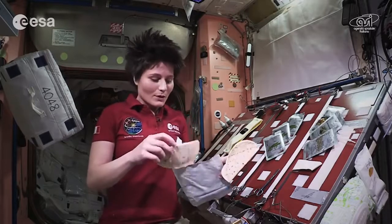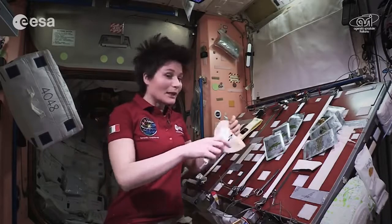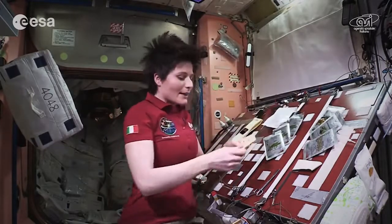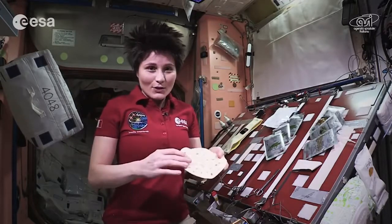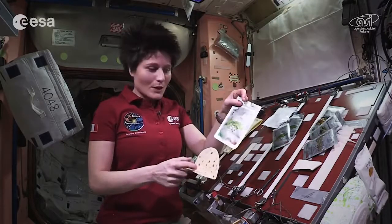We have plenty of those that are handy up here because they don't make crumbs, which are a little bit of a problem. And I want to make sure that the ingredients stick to the tortilla, so I'm going to start by spreading some peas cream.